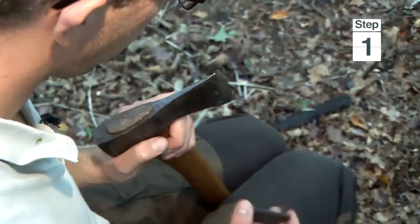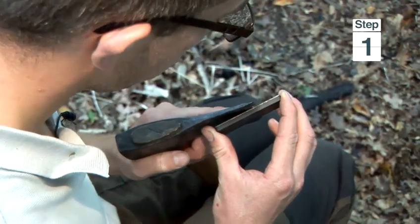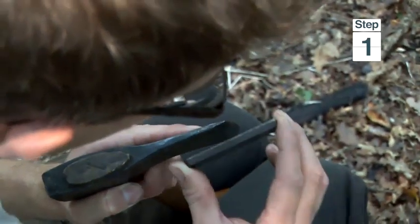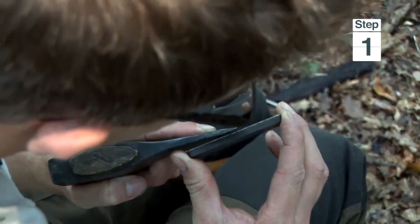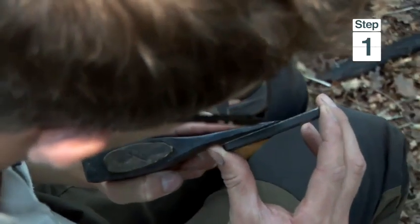The skill in sharpening an axe is being able to get your sharpening stone so it actually meets the cutting edge of the axe. The best way to do that is to hold the axe like this, place the sharpening stone against it, and if you look closely you can see a shadow between the cutting edge and the face of the sharpening stone.